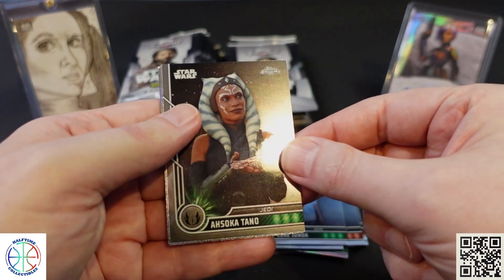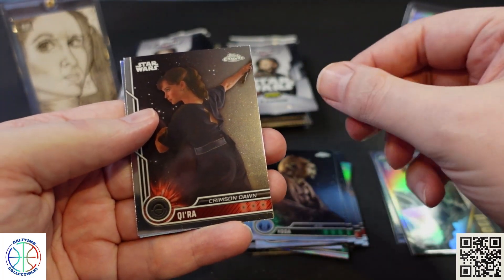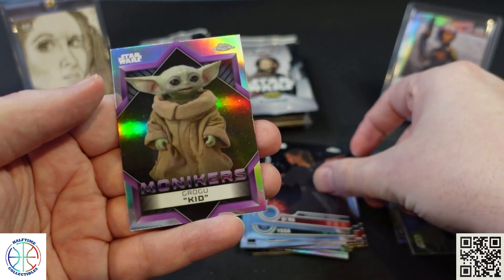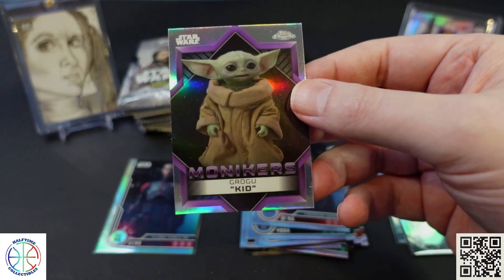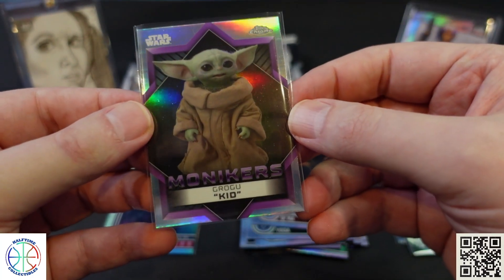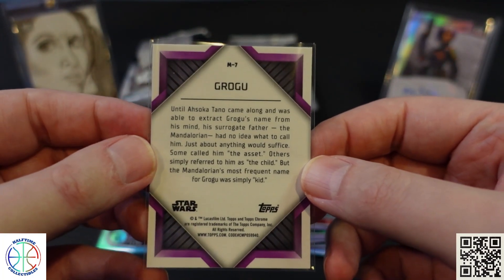We have Shoka and Yoda. Then we got a Grogu Refractor — this is the Monikers card with the moniker of 'Kid.' I'm surprised they didn't call it Baby Yoda, but obviously that's not what he's called in the show.